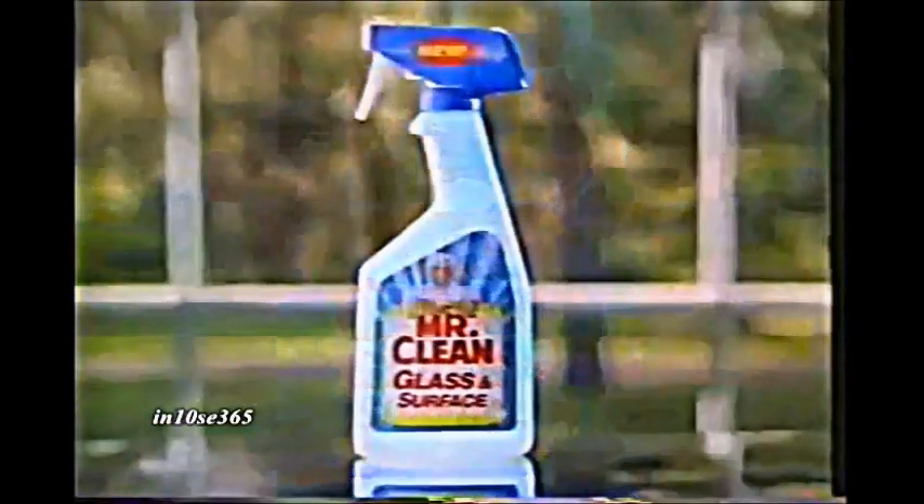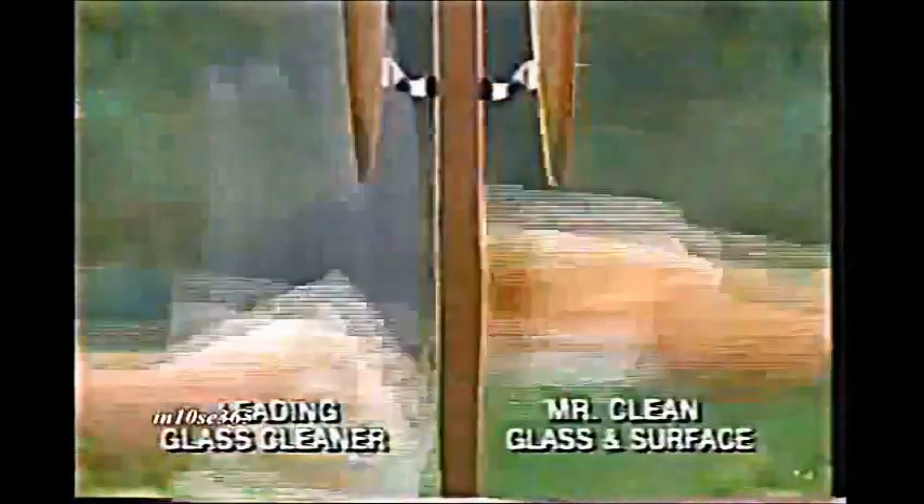Introducing Mr. Clean Glass and Surface Spray. Mr. Clean for glass? Even on tough, greasy grime, he cleans better than the leading glass cleaner, and cleans it to a streak-free shine.